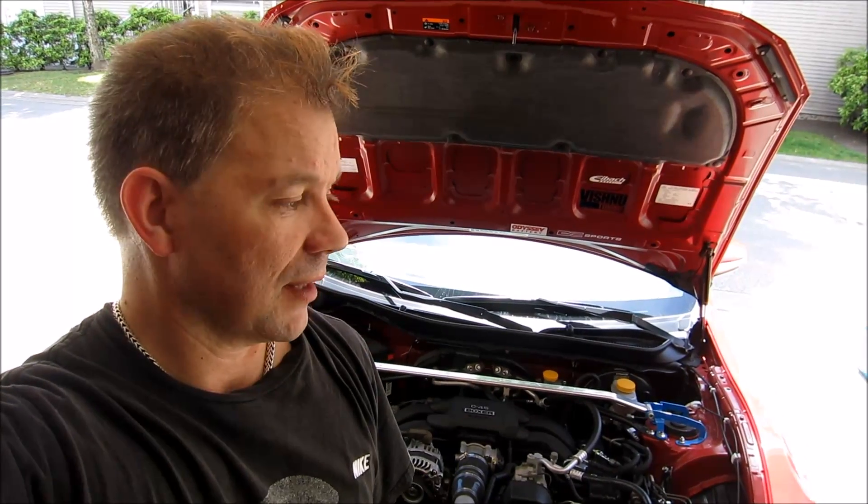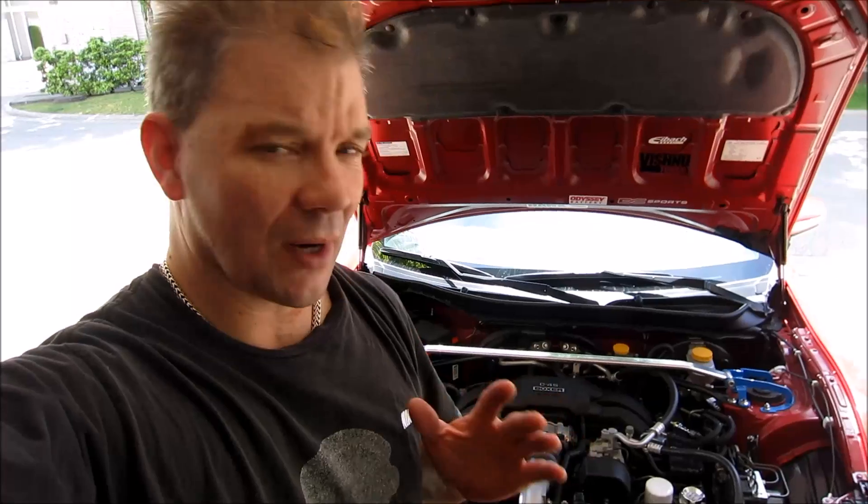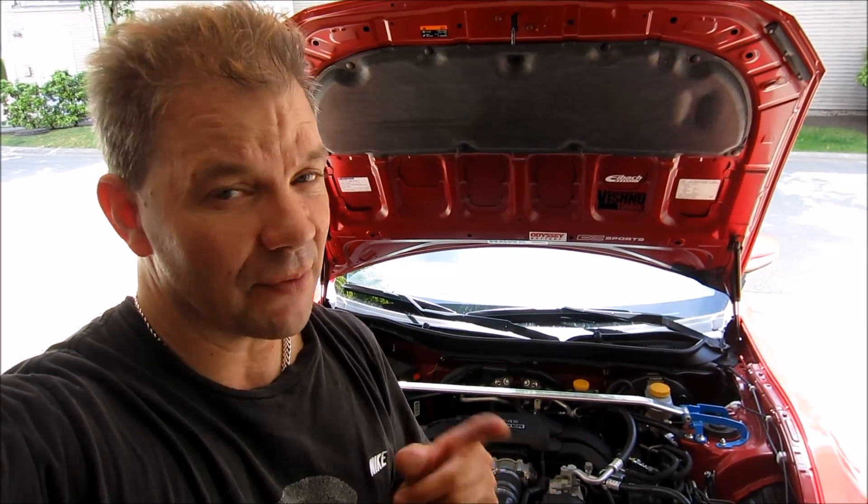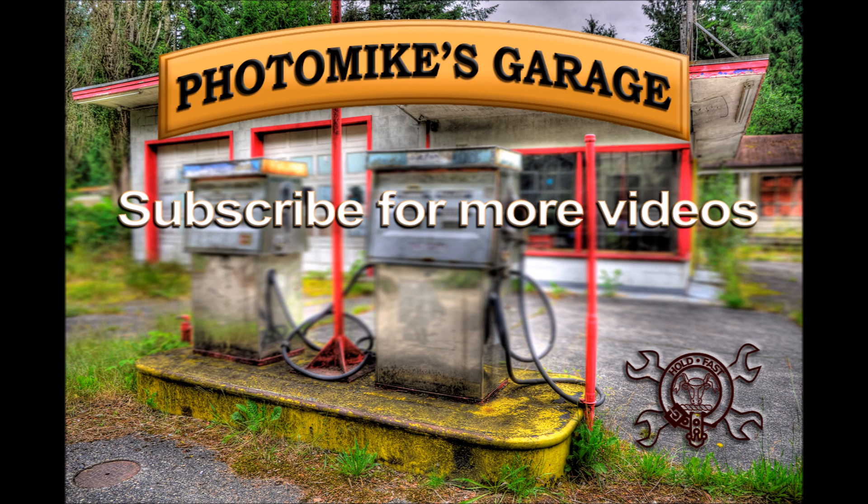I finished adjusting my throttle position activation switch for my electric supercharger. Everything should run a lot better now, a lot safer. Let me know what you think of the electric supercharger — let me know if you think it's a good deal in the comments below. Anyway, thanks for watching. I'll see you next time on Photo Mike's Garage.